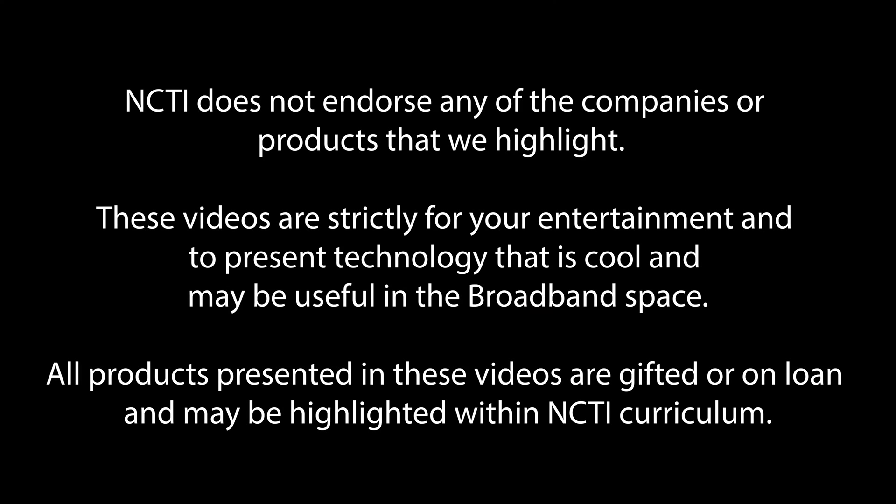Welcome back to another episode of Tech Talk presented by NCTI. This series allows us to check out the latest in broadband tech. NCTI does not endorse any of the companies or products highlighted. These videos are strictly for entertainment and to present technology that may be useful in the broadband space. All products are gifted or on loan and may be highlighted within NCTI curriculum. Today's special episode is about the NetAlly AirCheck G3 Pro Kit.